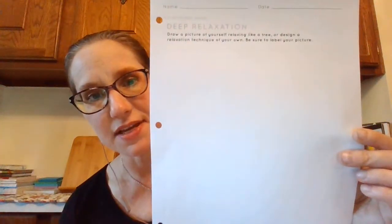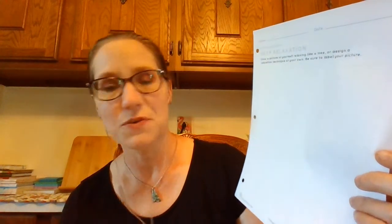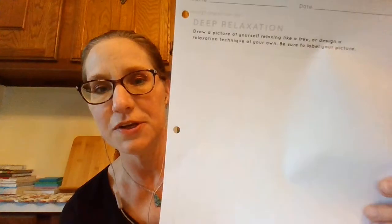Then draw a picture of yourself relaxing like a tree, or design a relaxation technique of your own if you have a better one. Label your picture, and whatever you come up with, send it to me because I would love to see what you come up with. You guys have great ideas. I hope you have a very relaxing day.